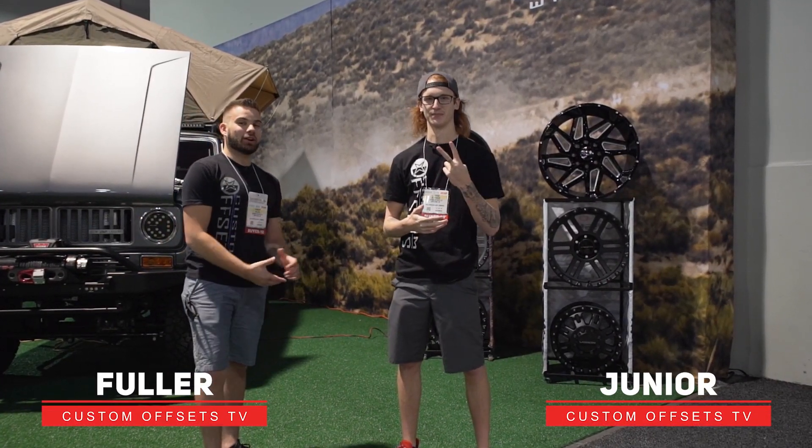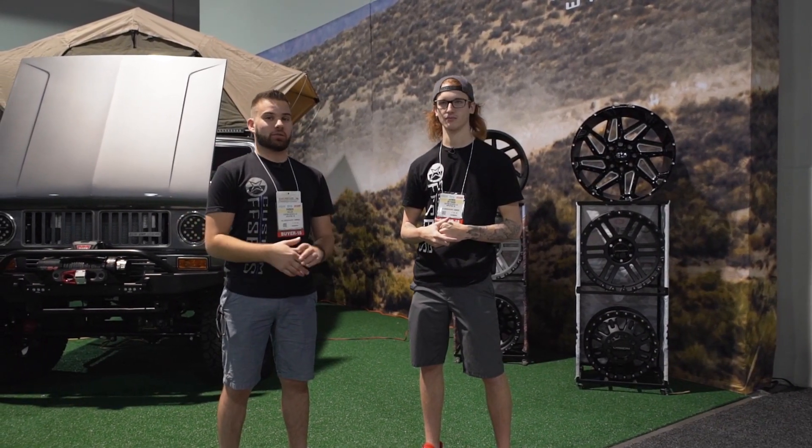Hey, what's going on guys? Fuller here with Junior from Custom Offsets, Custom Offsets TV on the YouTube. Right here at SEMA 2018, we figured we'd show you what's hot and new in all these different booths.